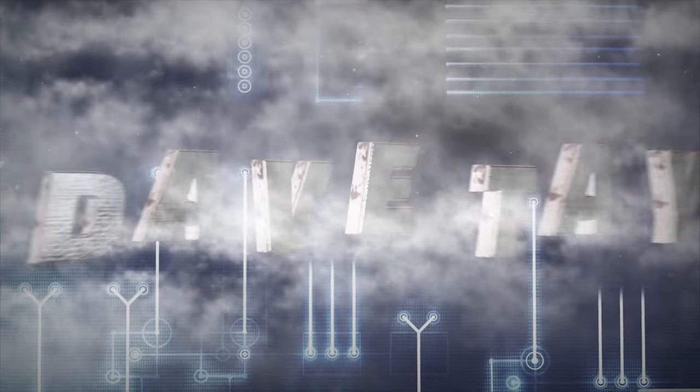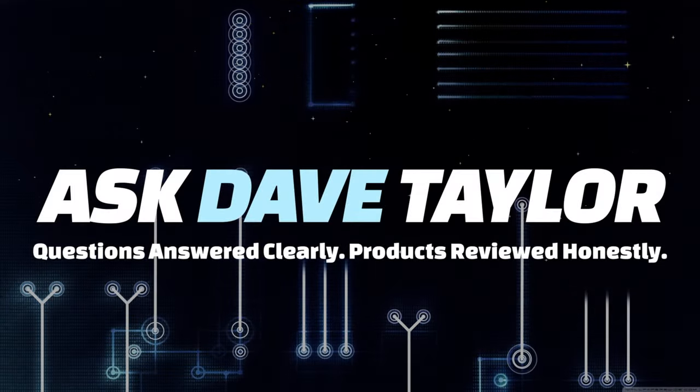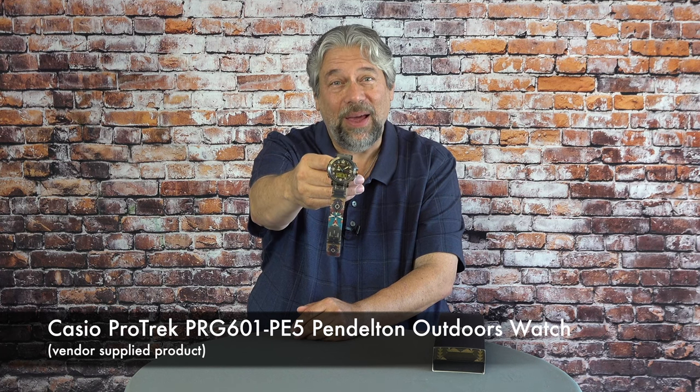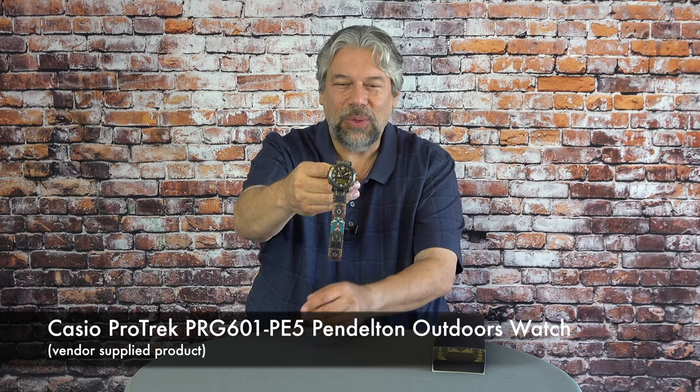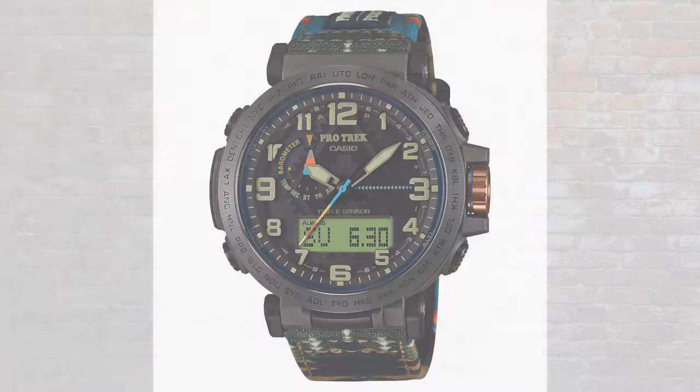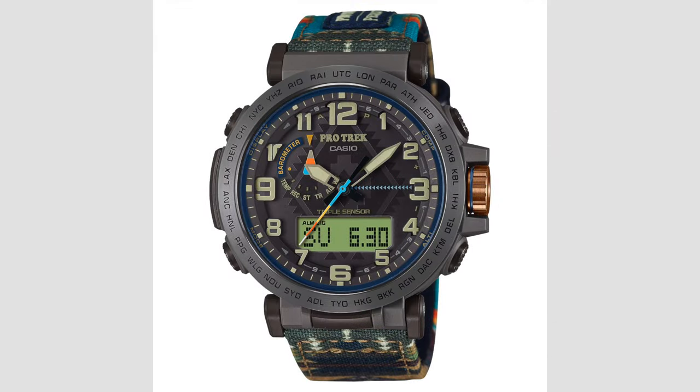ProTrek Plus Pendleton? Now this is a cool watch. Dave Taylor here and I'm checking out the Casio ProTrek PRG601PE5 Pendleton Outdoors watch. You can immediately see that band is the distinctive Pendleton — it's actually the X4 pattern and it's a cloth band. The watch is just terrific. Let's go straight to a close-up so you can see it's a beautiful watch with so many tiny and subtle details.